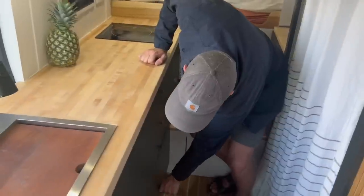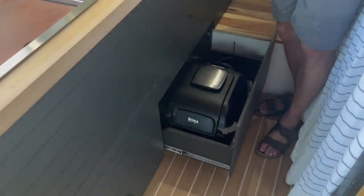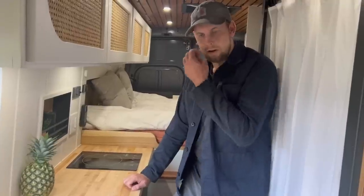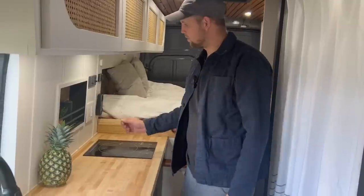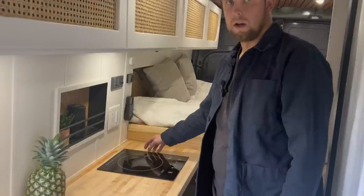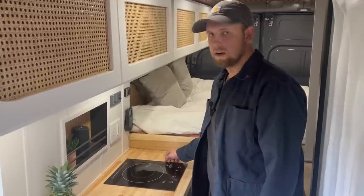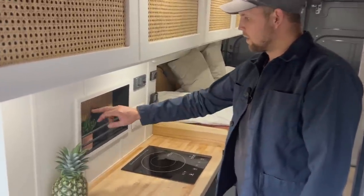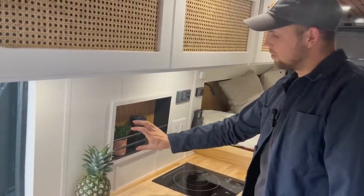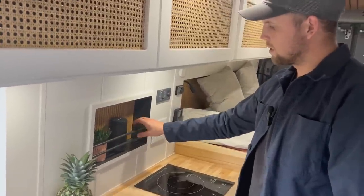There are a couple more drawers, and then a deep one I made specifically for this five-in-one cooker, which can air fry, bake, roast, and more — convenient to open up more cooking options on the road. The other cooking surface is an 1800-watt induction cooktop that also runs off my battery bank. I also took advantage of a bump-out pocket in the wall to create a cubby for a speaker with built-in charging, where I usually keep oils or spices.